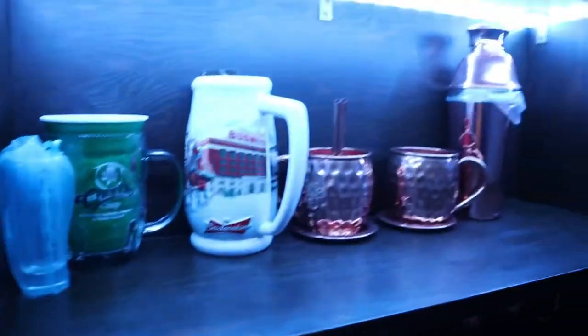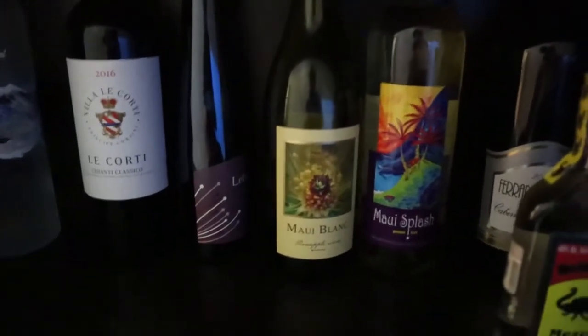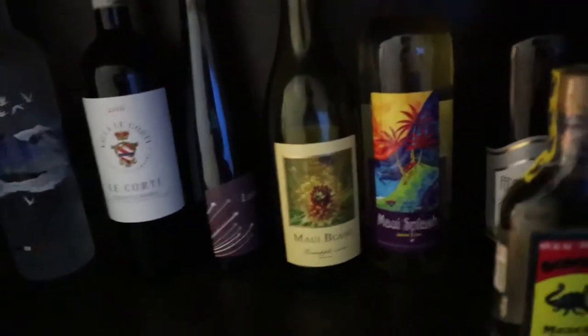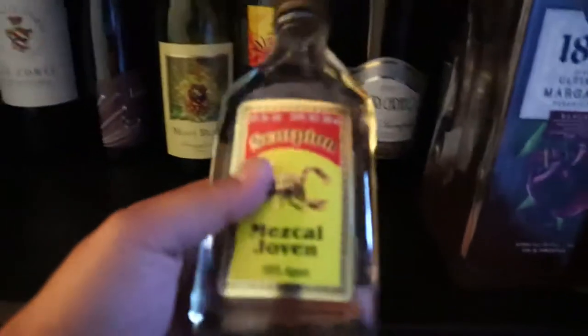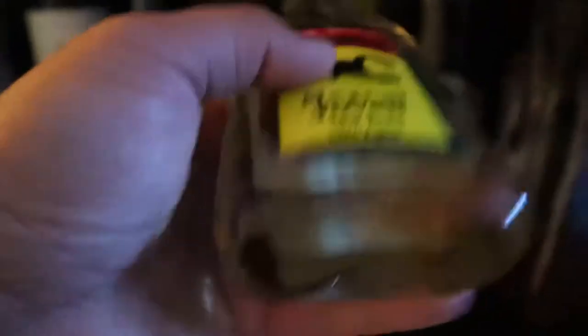Let me plug this in real quick so you guys can get a little bit of light. Down here, this is kind of where I keep all the mugs. Little cocktail mixtures, and then some games, and then you've got your vodkas, your wines. I actually had these as a gift from my parents, imported from Hawaii, from Maui. I brought this back from Chichen Itza in Mexico — you can see a little scorpion on the bottom.